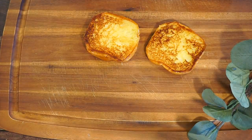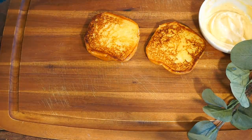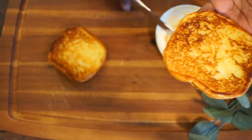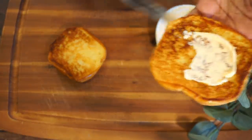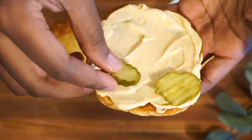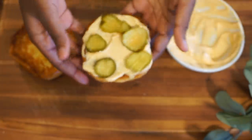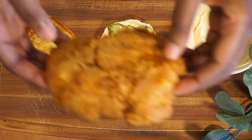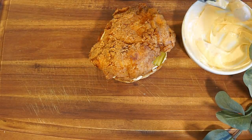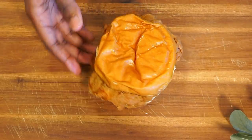Alright, so now we're going to go ahead and start building the sandwich — the moment we've all been waiting for. So I have my mayo right here. I'm going to go ahead and add that mayo to our nice toasty bread, add some nice sweet pickles, and now we're going to go ahead and add our chicken. And we're just going to put a little more mayo on this side. And there goes our sandwich!